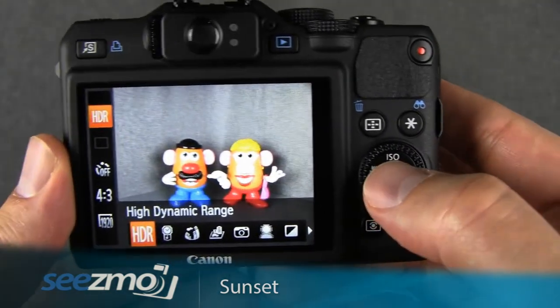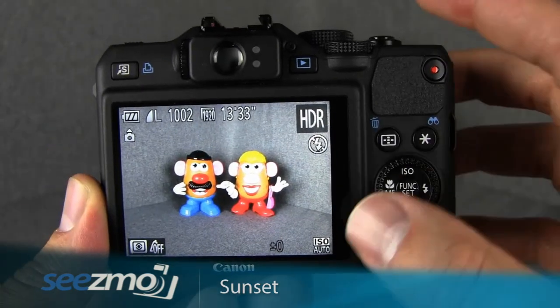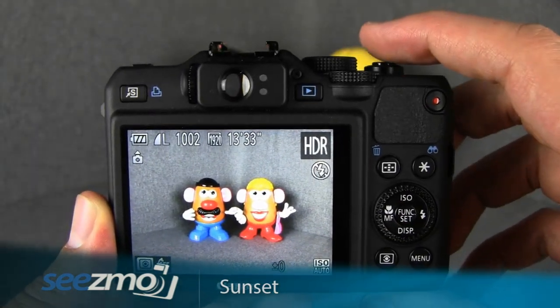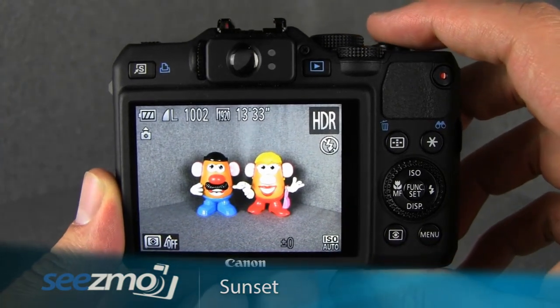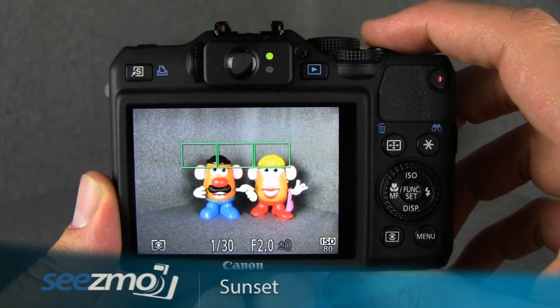Press the set button to escape, and now you're ready to take your picture. Go ahead and compose the image the way you want it in your frame, then press the shutter button halfway to lock focus and ready the camera. Once the focus is locked, you can press the shutter button the rest of the way to take the image.